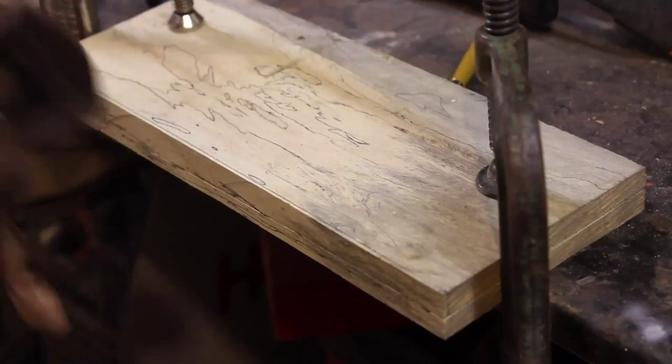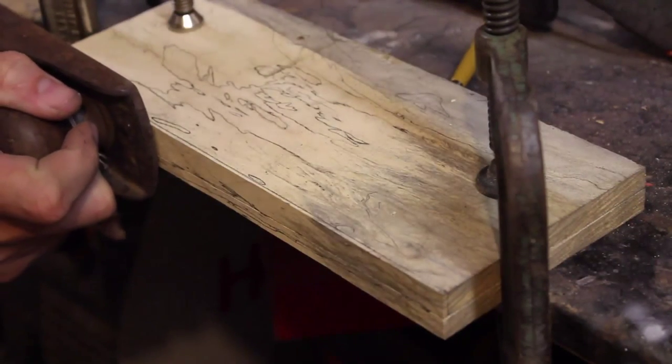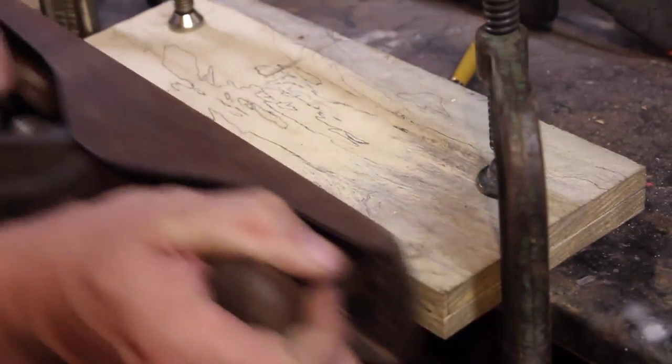This is the part where we have to do it with the old hand plane here — where the boogie man comes and gets us. So we'll start here and see where we wind up. It feels ridiculous. I'm just amazed at some of these old tools and how well they work.